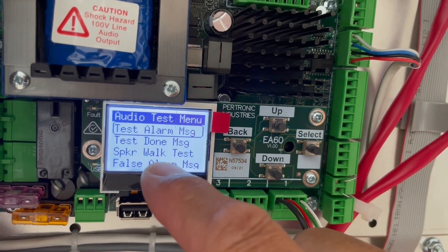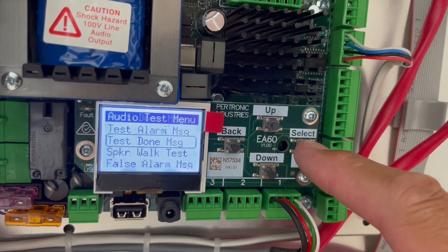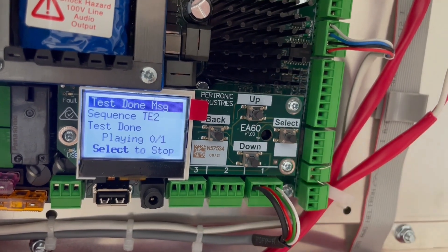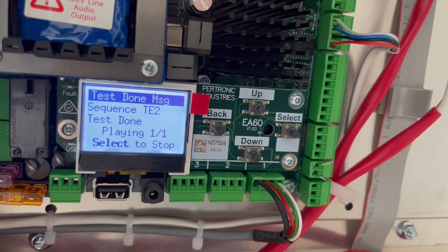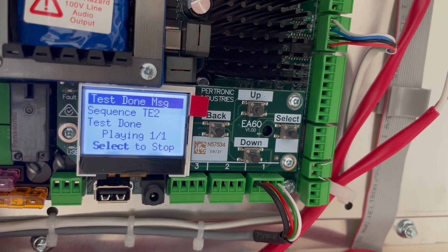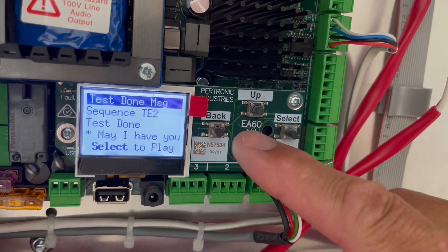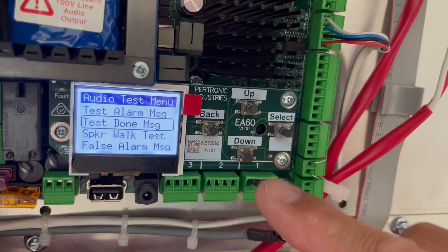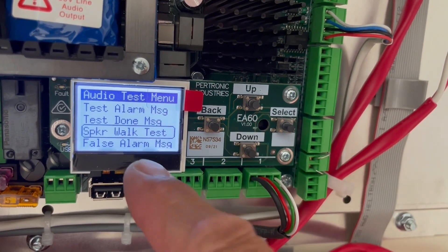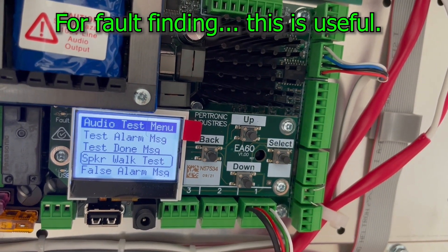When your testing is done, you can play the completion message. Pre-recorded: 'May I have your attention please, the fire alarm test is now complete. Please respond to future fire alarms.' Then there's the speaker walk test — back to the menu. This is very important.